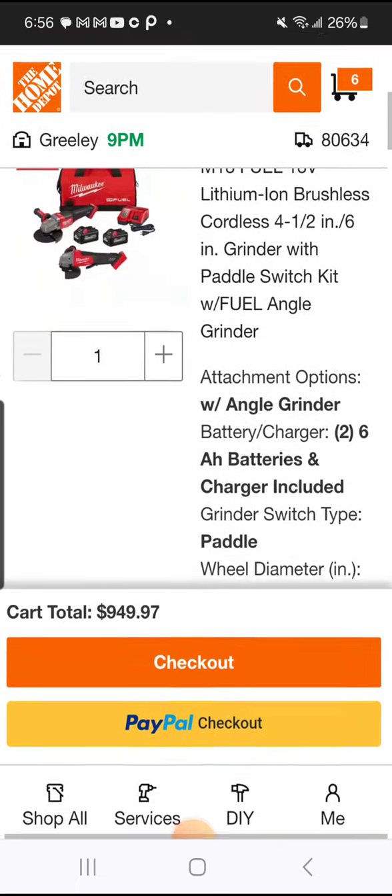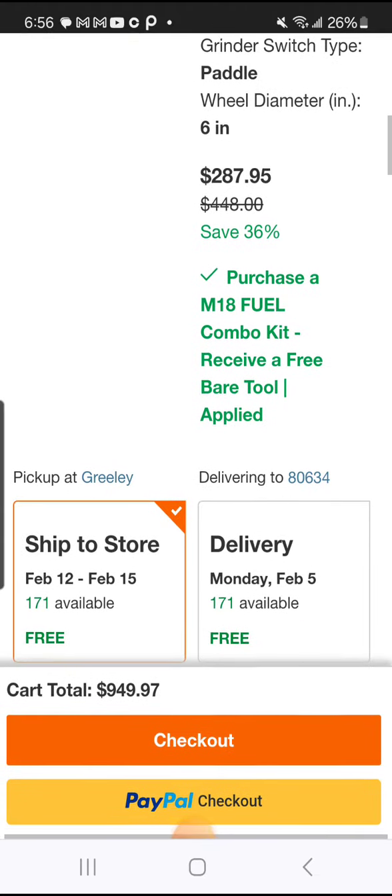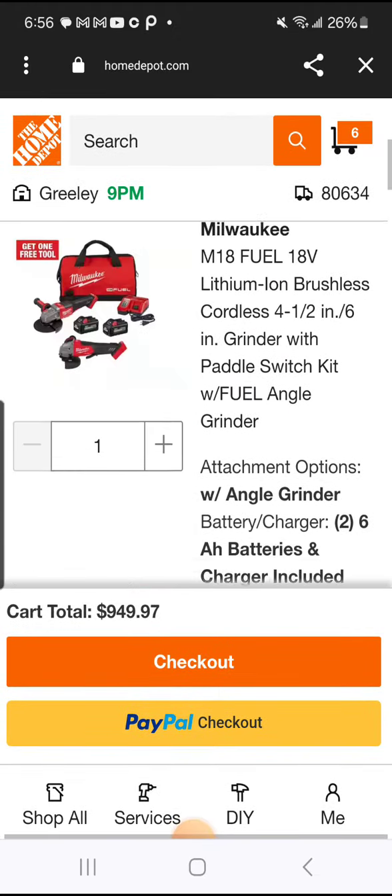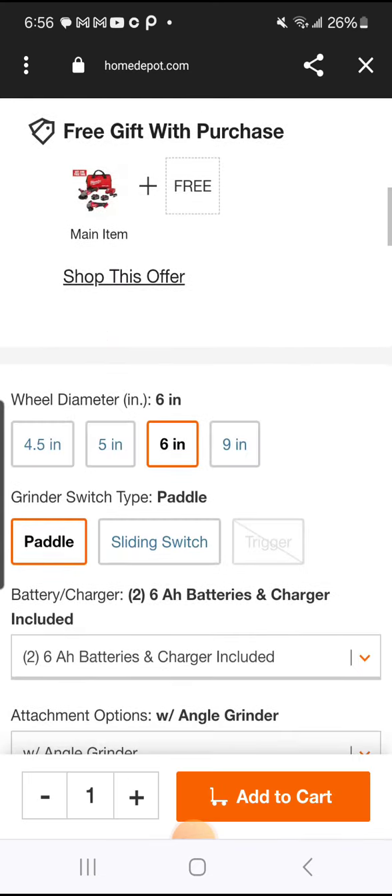Whatever — it's early — 287.95 folks. I think we have quite a bit of these. I don't think you really have to worry about them selling out.